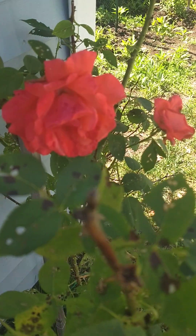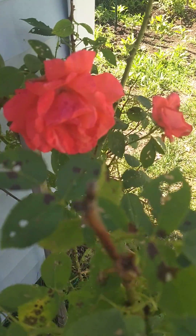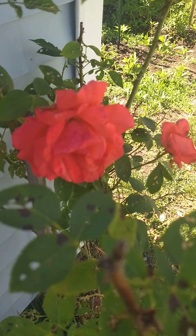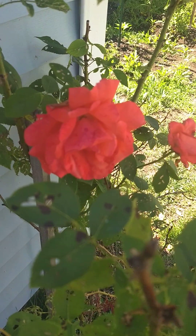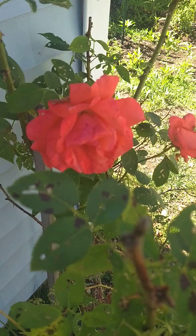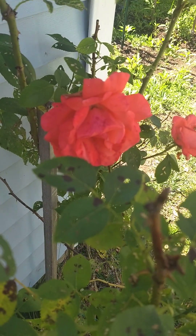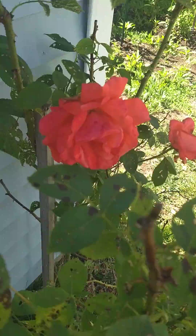Hello everyone. Welcome to Mary's Crafts Corner. I'm coming to you from my backyard and right now you are seeing my rosebush.